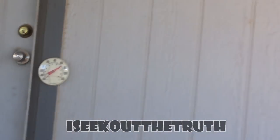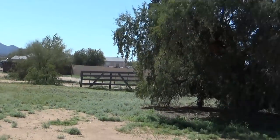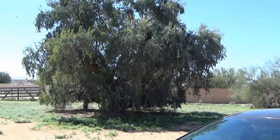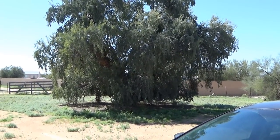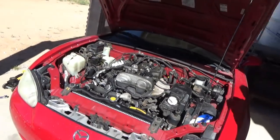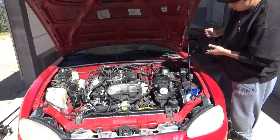Hello YouTubers, subscribers, and friends, welcome to my channel. Today I'm gonna be tinkering on this car with my son — we're going to put more oil in it.